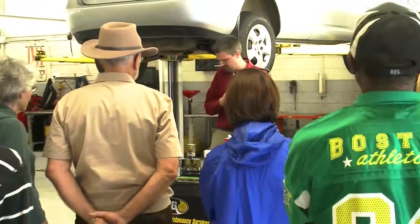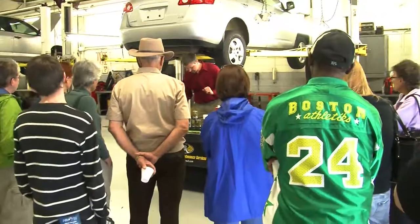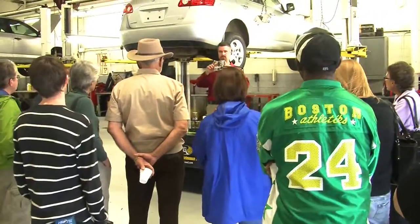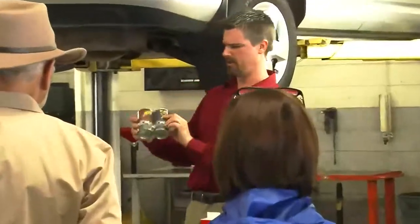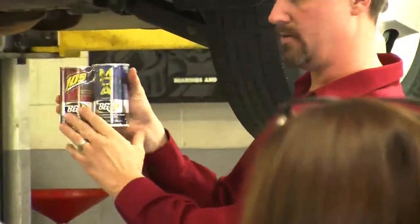Now we're going to get to the fun part — this is our oil performance oil change service that Automotive Avenues offers you. It's a two-part kit. I'm going to show you how the 109 works.